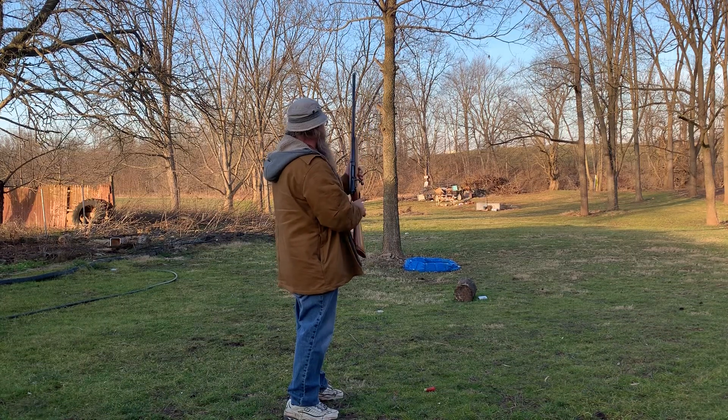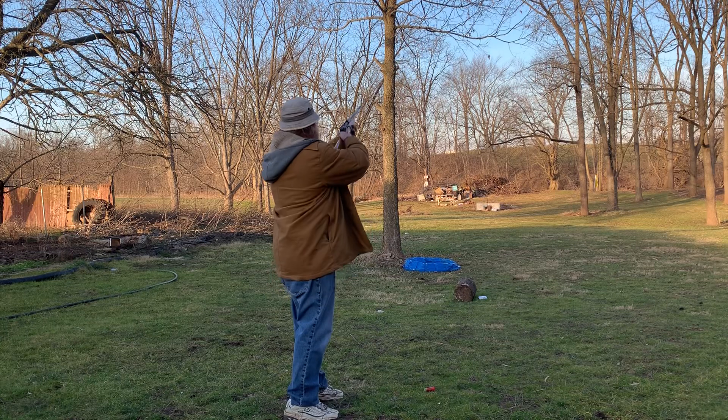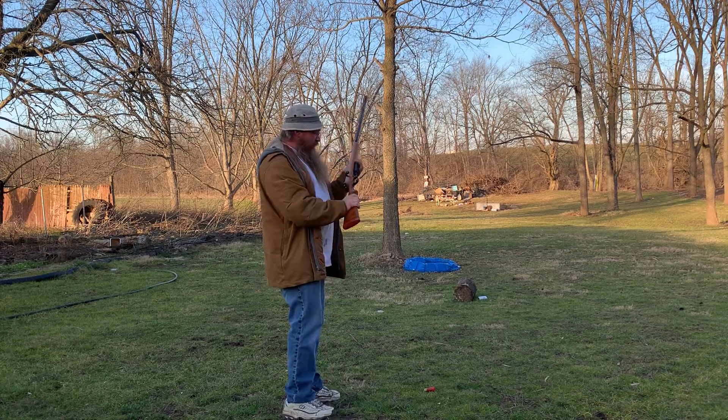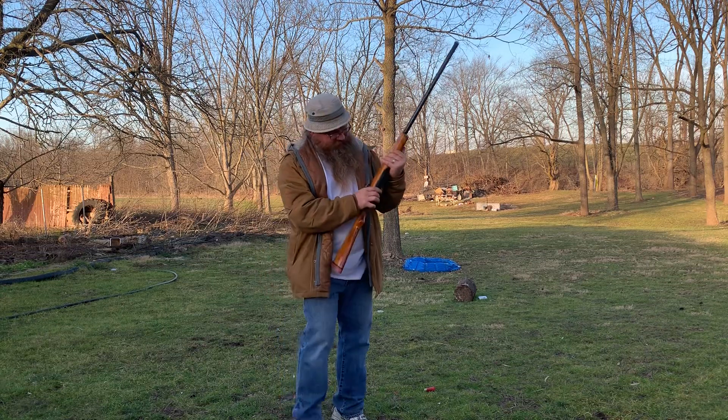There's a couple other holes in there but I think we'll figure out what it is. My goodness, that thing lets you know you're hitting it — holy heck! Mag release.